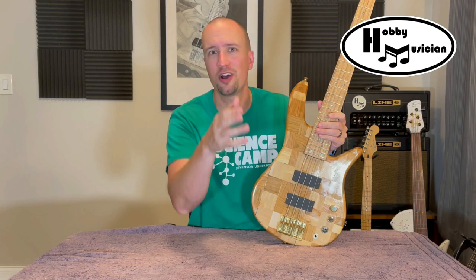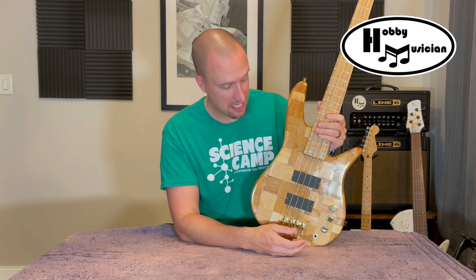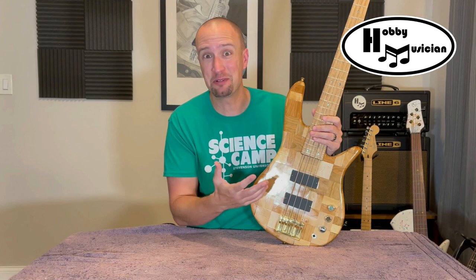If you're out there as another hobby musician going on these journeys, it's okay if something doesn't quite work out. It's okay to get frustrated. It's okay to take time, and it's okay to come back and finally get it to where you want it — to where you envisioned it the whole time.